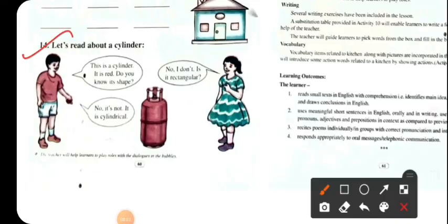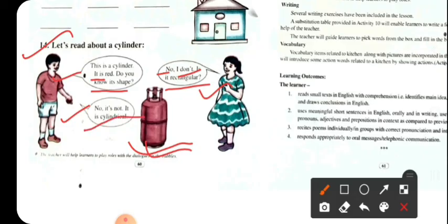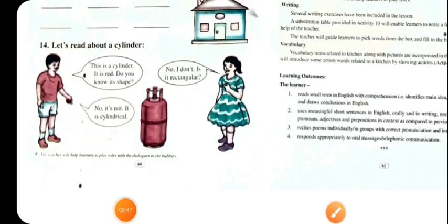Number 14: Let's read about a cylinder. This is a cylinder. It is red. Is it rectangular? No, it is not. It is cylindrical.